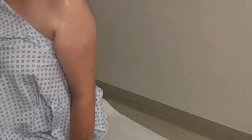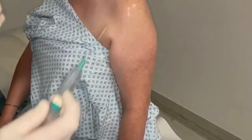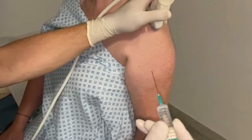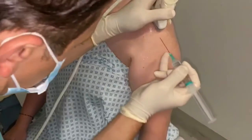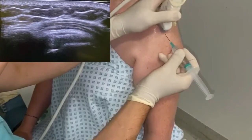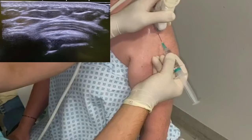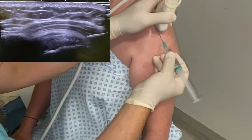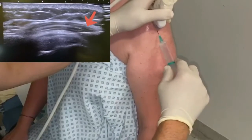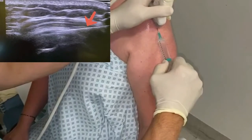I apply the probe on top of the shoulder and gently introduce the needle. It's usually not more than a sharp scratch. As you can see, the needle goes into the skin and you'll see a bright structure appear on the ultrasound image as it enters. You can then see the needle moving into a small space — only one to two millimeters wide. We rotate the needle to make sure we inject in the right direction.